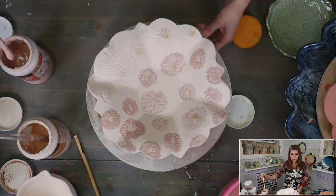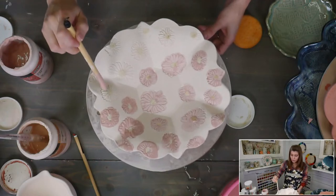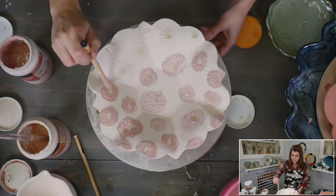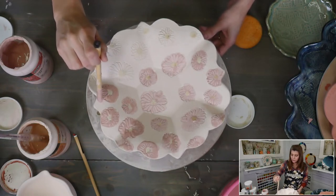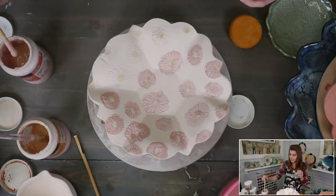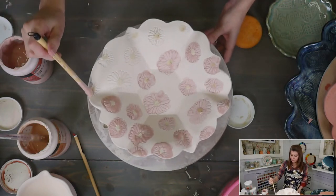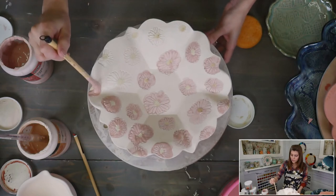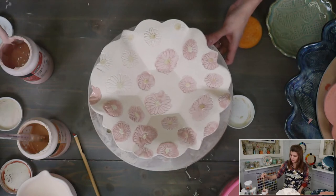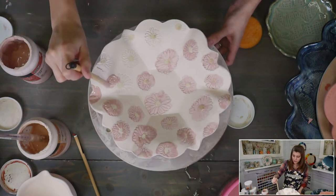I'm painting over the flowers intentionally, letting them blend a little bit. This is a watercolor, loose glazing technique — I'm not trying to stop exactly at the edge. So if you want a very precise look, this would not make you happy; this is much looser.